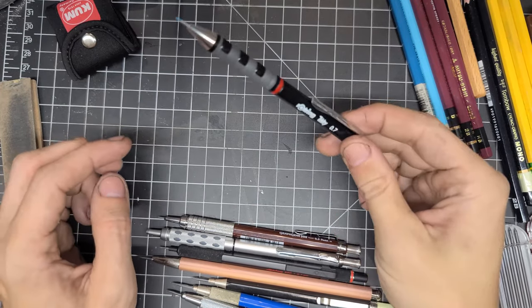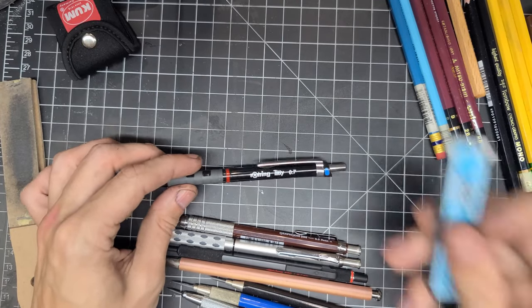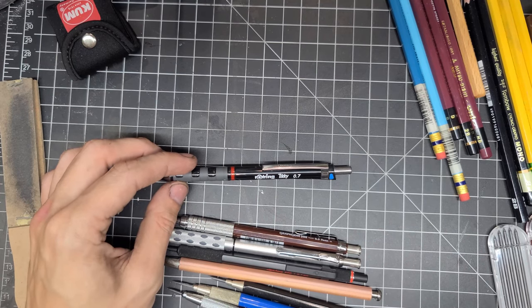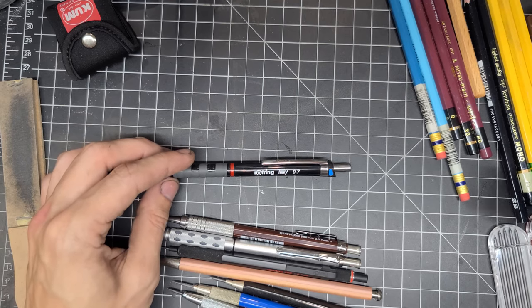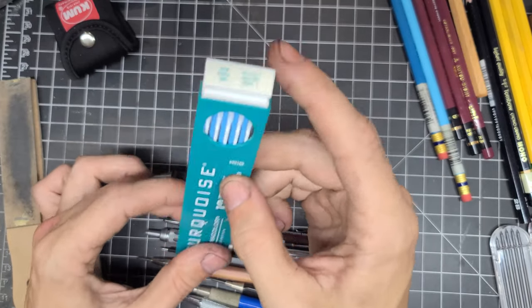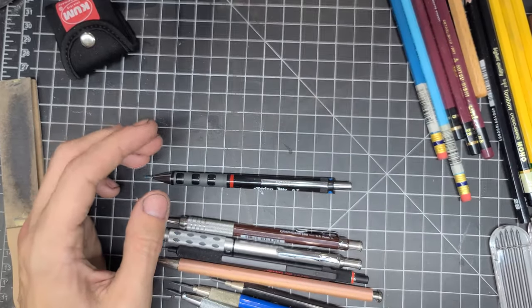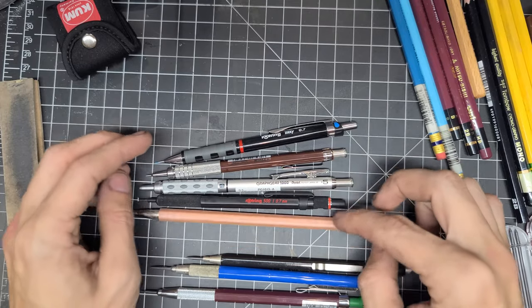I also use non-photo blue lead in 2mm and 0.7mm. This is my non-photo blue mechanical pencil and I use the Pilot Neox soft blue lead, which is a good lead. The other thing I use is Prismacolor turquoise non-photo blue pencil leads. For mechanical pencils I use Pentel Graph Gear and Rotring pencils.